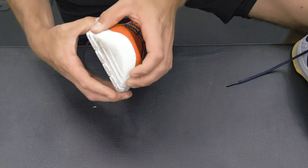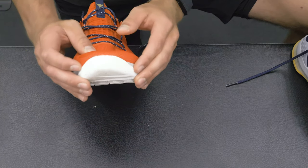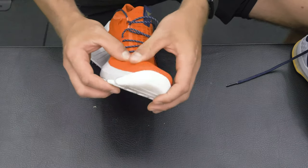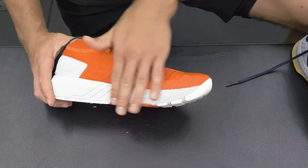Up here on the front, we have an outsole that wraps up. We have an extended layer here that's not really in a lip function, so that's pretty great for resisting any form of lipping when doing toe-dragging.